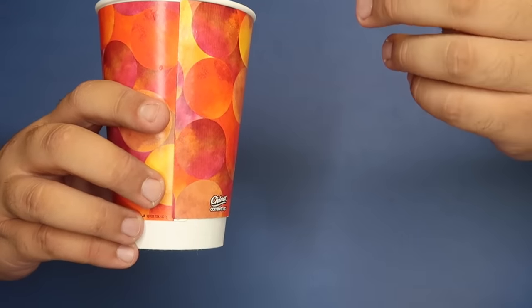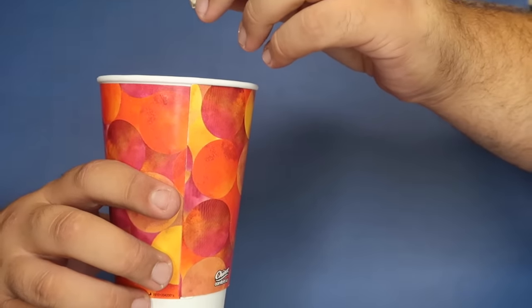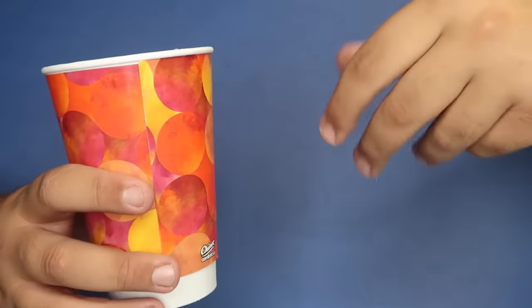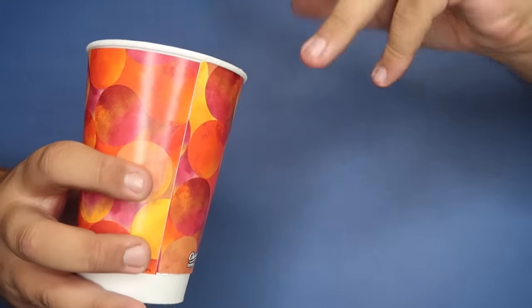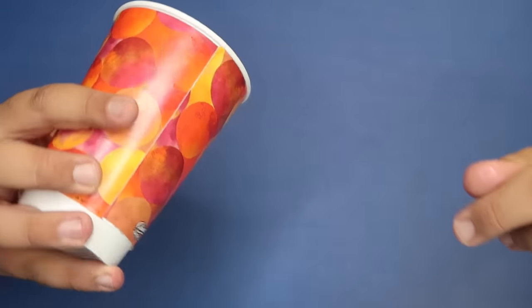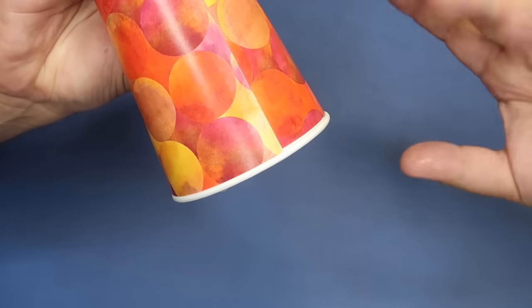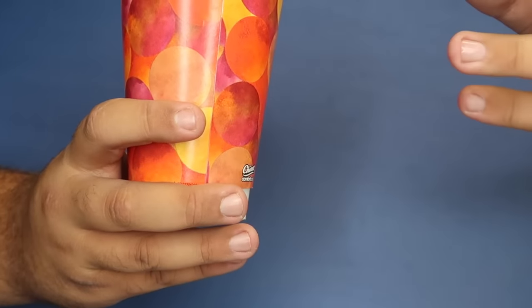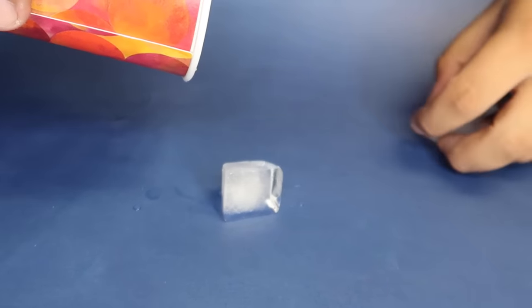Cool trick with a paper cup. I also have three ice cubes here. One ice cube goes right in the cup, second ice cube in the cup, and the third ice cube in the cup. So three ice cubes inside the cup — you can hear them. All I do is wave my hand, snap my fingers, and the ice cubes completely disappear. Now to make them come back, all you have to do is turn the cup this way, give it a little shake, and the ice cubes magically reappear.